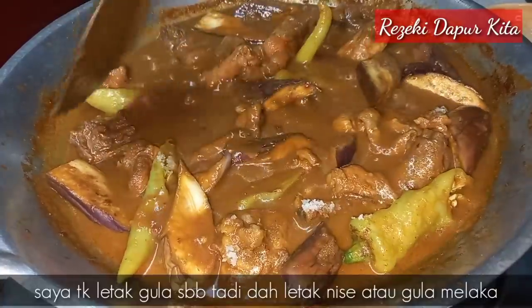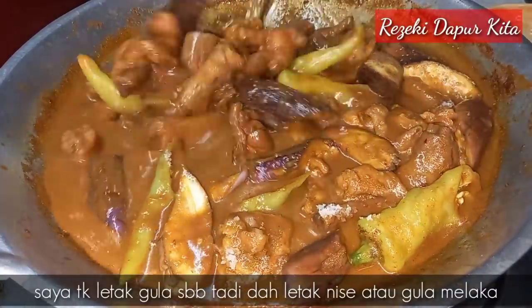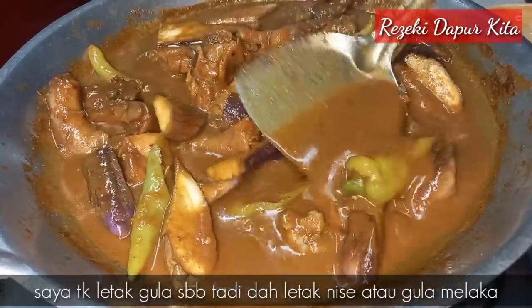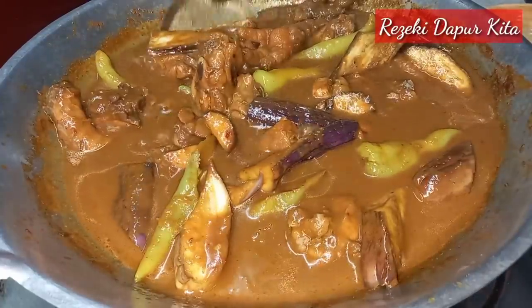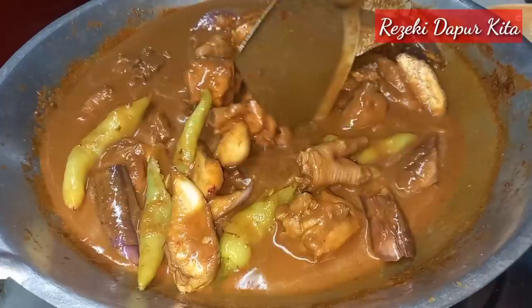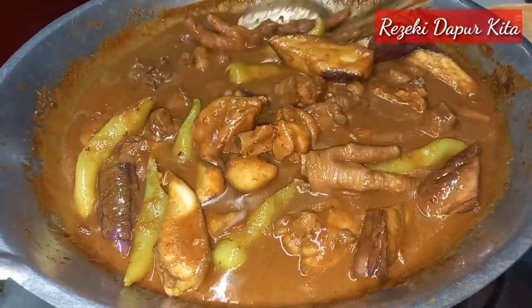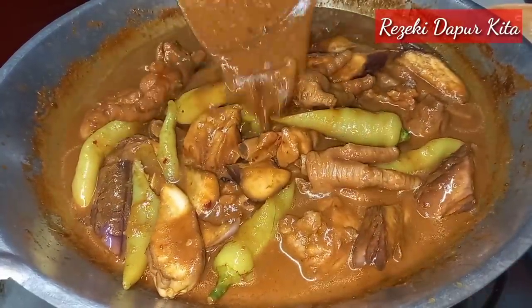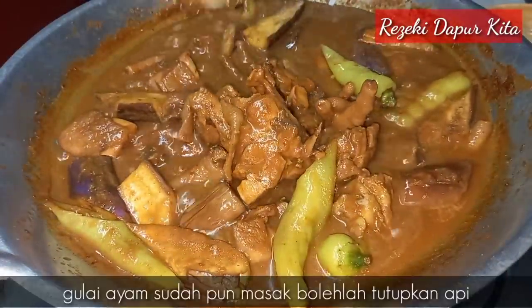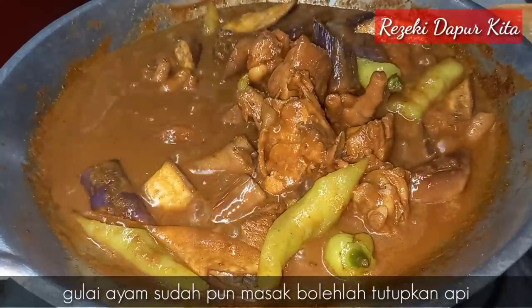Gula saya tak tambah sebab saya dah letak nis je. Tapi kita rasa lah gulai kita tu, masin manis. Sebab gulai air orang Kelate biasanya ada rasa masin dan ada rasa manis sedikit, tapi memang tak ada manis leting. Nampaknya gulai air kita ni sudah masak, jadi bolehlah kita tutupkan api.